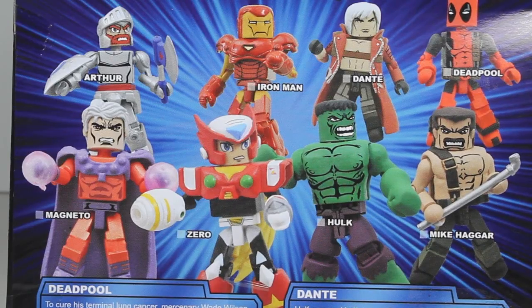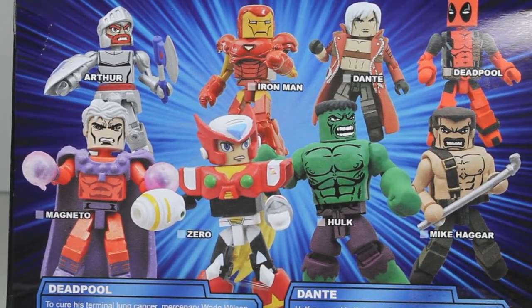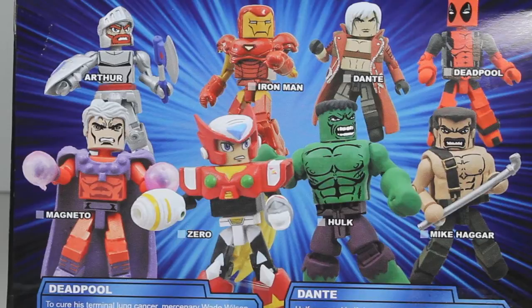On the back we have the eight different figures you can get in this first wave, all paired up. We have Hulk and Mike as a two-pack, then Dante and Deadpool, Iron Man and Arthur, and then Magneto vs Zero.